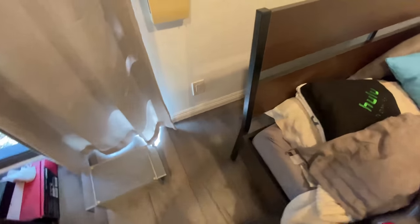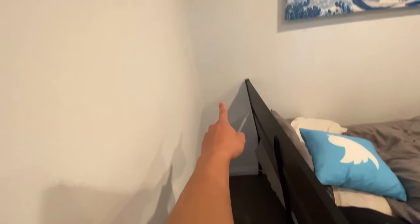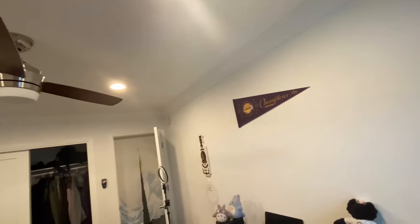Most houses or apartments have their outlets on the corners of the room, however unfortunately my outlets are in the middle of the room, so we're gonna have to figure out a way of doing it. I'm thinking of starting the lights here and just having them scale the wall, and hopefully it's long enough to wrap around the entire length of my room. Let's try it out.